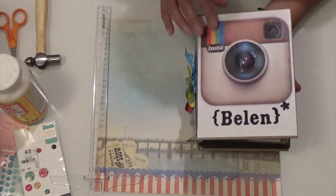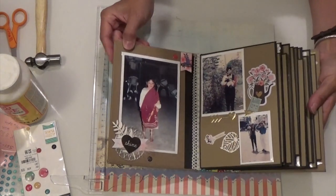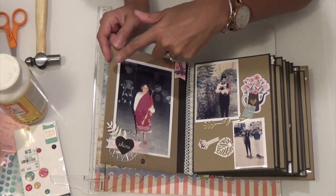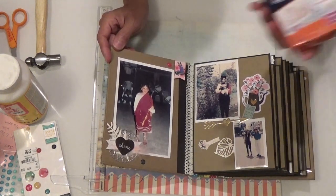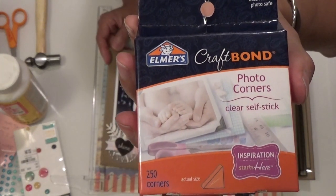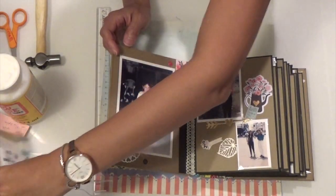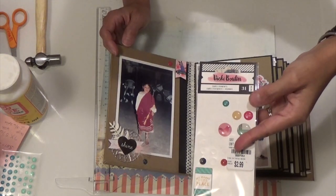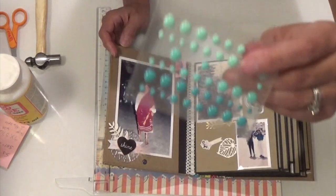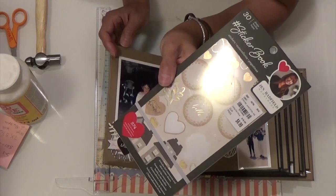There are pictures in here and I did ask if I could show it and she said yes. So here I decorated it with the pictures and we did use photo corners, clear ones, to stick down the pictures. And then I did use my enamel dots from Vicky Bullen and I got the sticker book that I just bought.